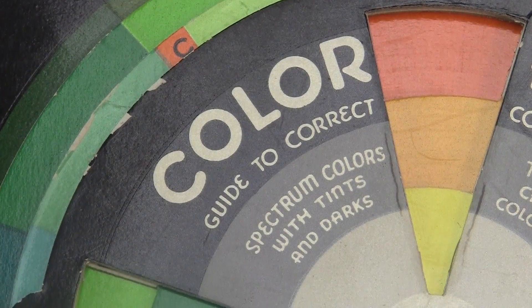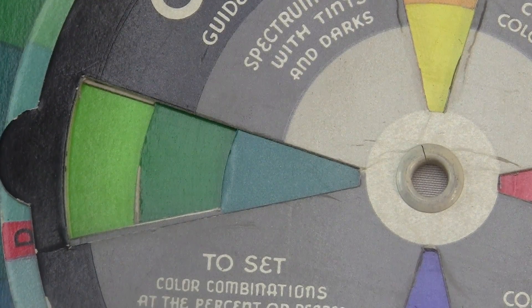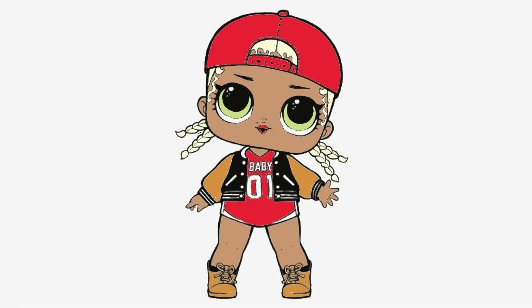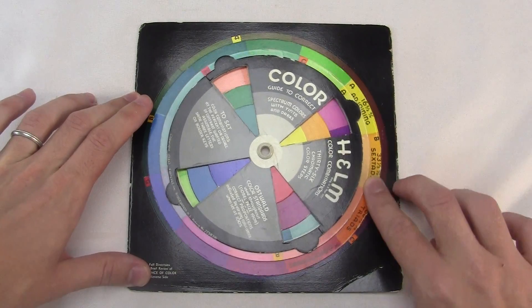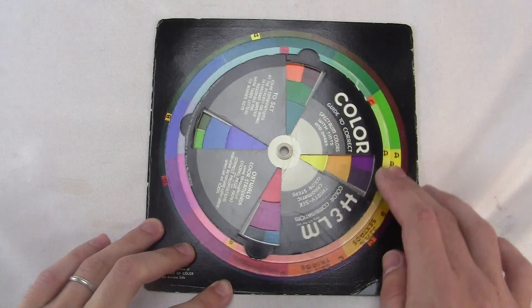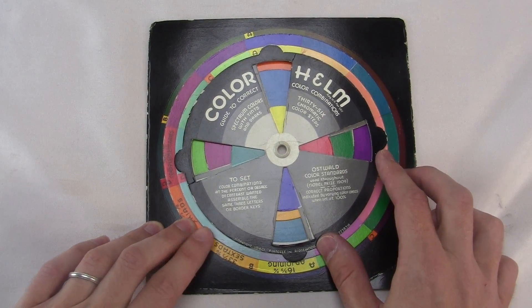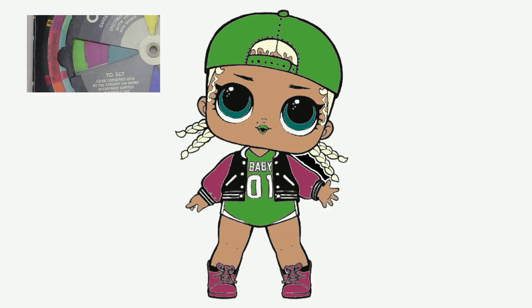Usually in these videos I like to do specific examples demonstrating how you're supposed to use this thing, but I'm not about to repaint my house or anything. I happen to know a little lady who would love a makeover. MC Swag has a look with three basic colors — the red shirt and hat, the orange shoes and jacket, and her light green eyes. I think the color helm is the perfect tool for choosing colors for her makeover. Let's say we want something with bold contrast with maybe some purple in there, so I dial up the complementaries for maximum contrast, and then I'll choose a combination which has some purple in it. Like this one on the left looks good. And here she is — MC Swag!